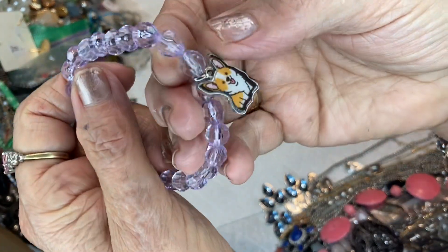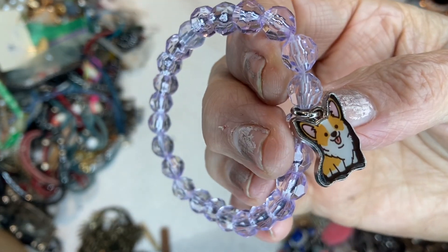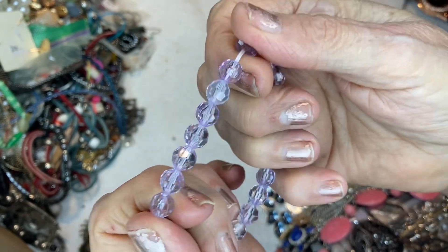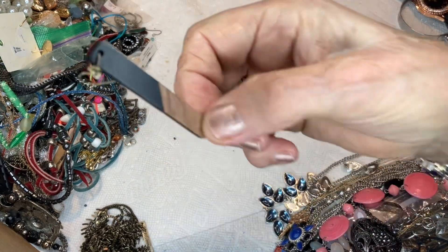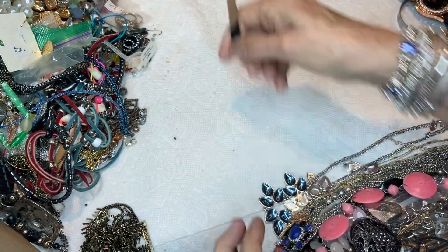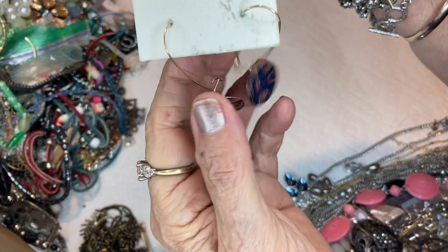This is a pop-up. Is that a Yorkie? He's so cute. With lavender acrylic beads on a stretchy — he'd be a dollar. And this is a wooden earring; hopefully we'll find the other one.